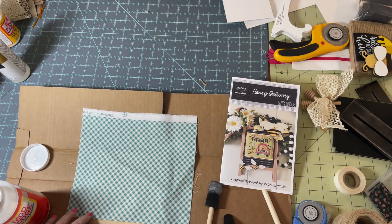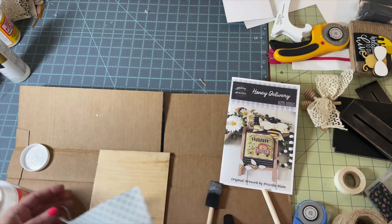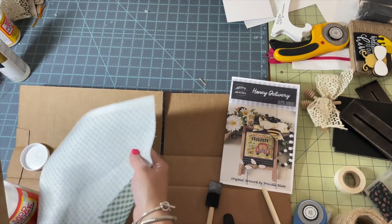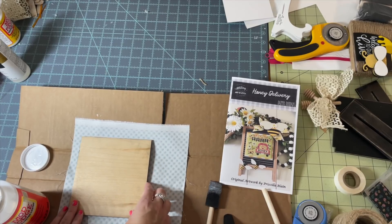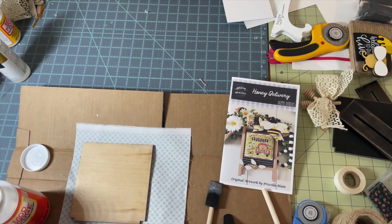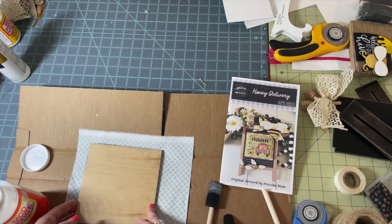To cut the fabric to size, lay your big piece of fabric down and place your wood on it. Cut a piece of fabric that's a little bit larger on each side than your wood piece — you just want it to hang over the edge a little bit. This was a leftover piece I had already cut from when I did my pillow finish because I used the same fabric.